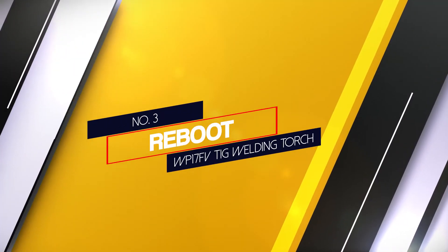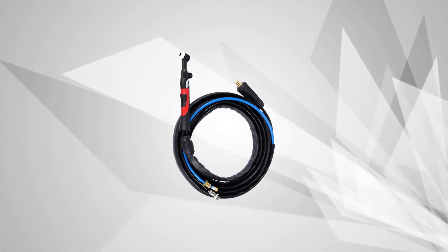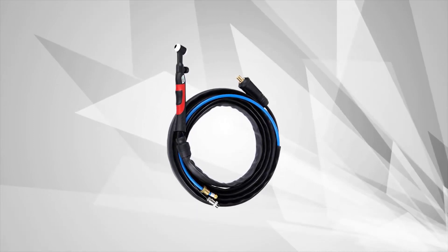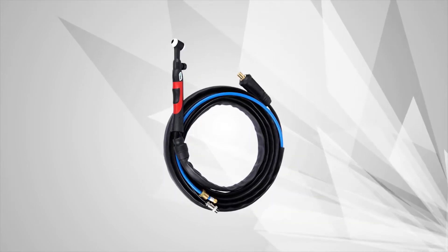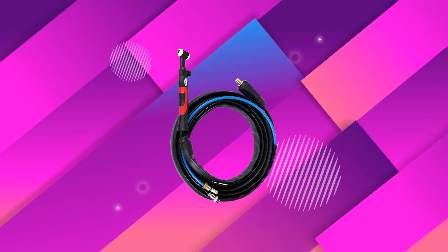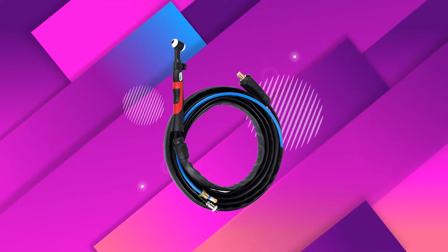Number 3: Reboot WP-17FV TIG Welding Torch. The Reboot TIG welding torch is comfortable with a nice head that flexes into many positions to give diversity for your welding. It's not the highest quality torch and you can't TIG weld over 150 amps without it heating up considerably due to the air cooling system's capability. The torch comes with a manual gas valve, which is not designed for automated gas feeding welders. Size 4 cups are a bit small, so you may have to purchase a larger cup if you want a wider gas affected area.